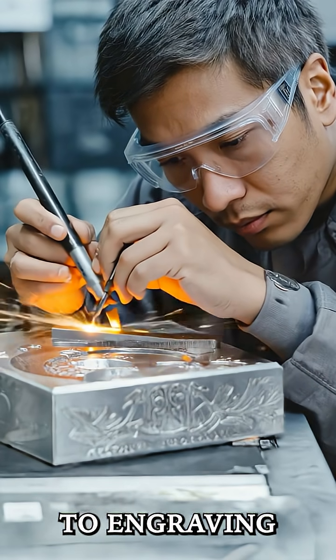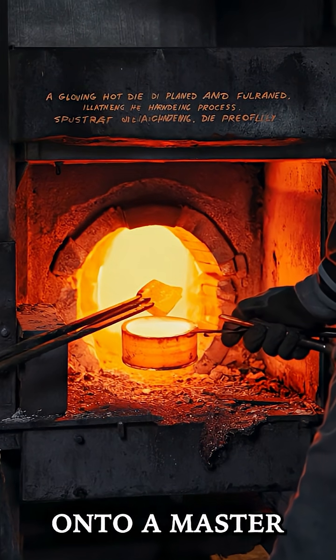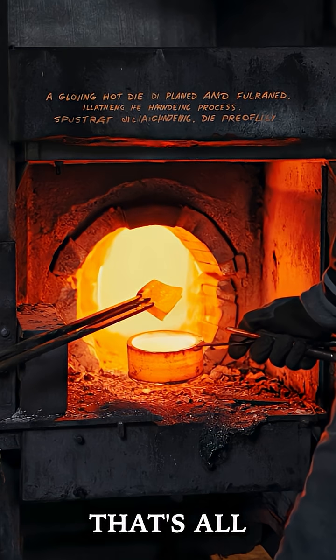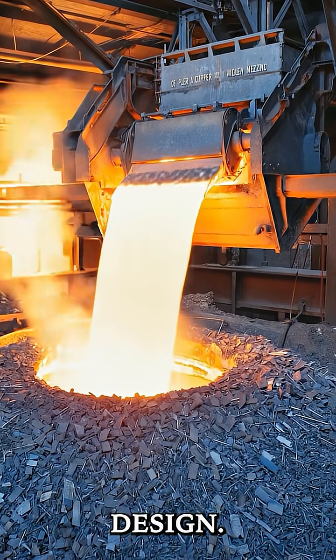Then we move on to engraving the die. This step involves transferring the design onto a master die, a process that's all about precision. The die holds the reversed image of the coin's design.